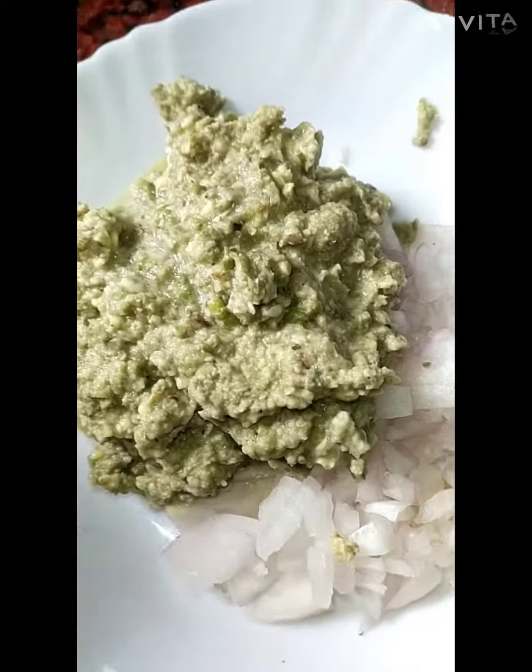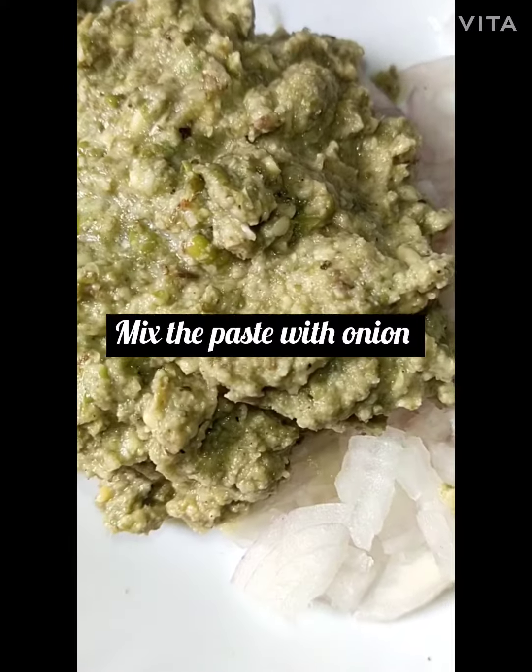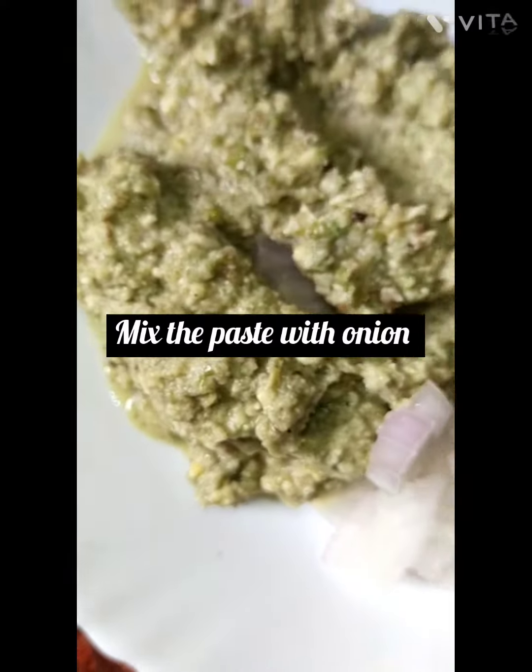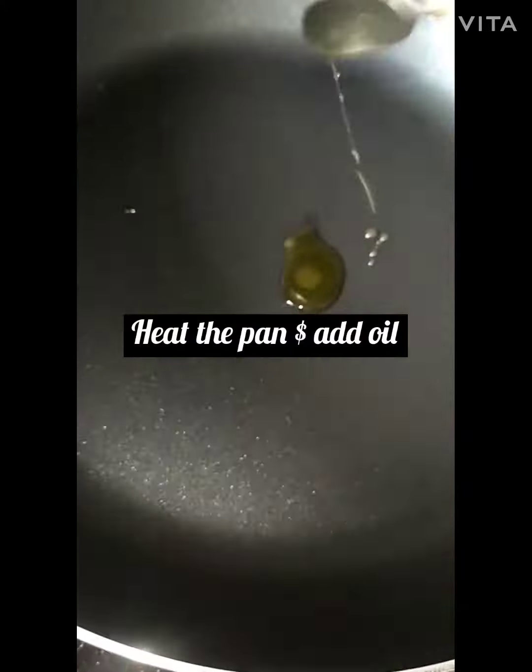Add finely chopped onion and mix the paste with the onion. Heat the pan and add oil.